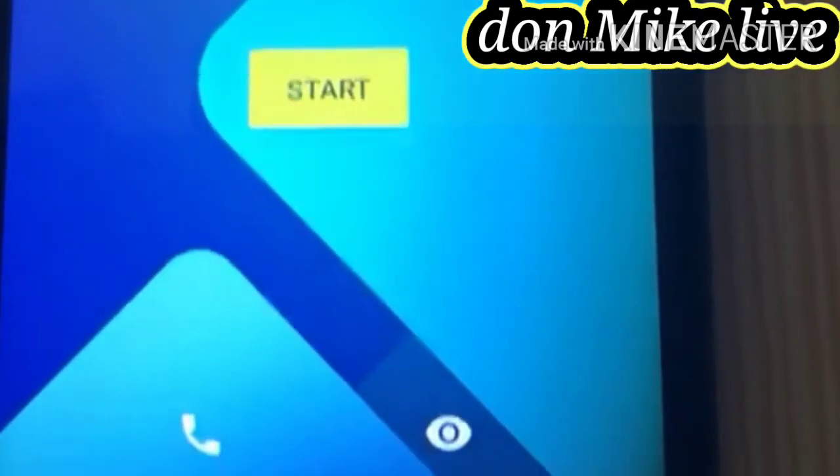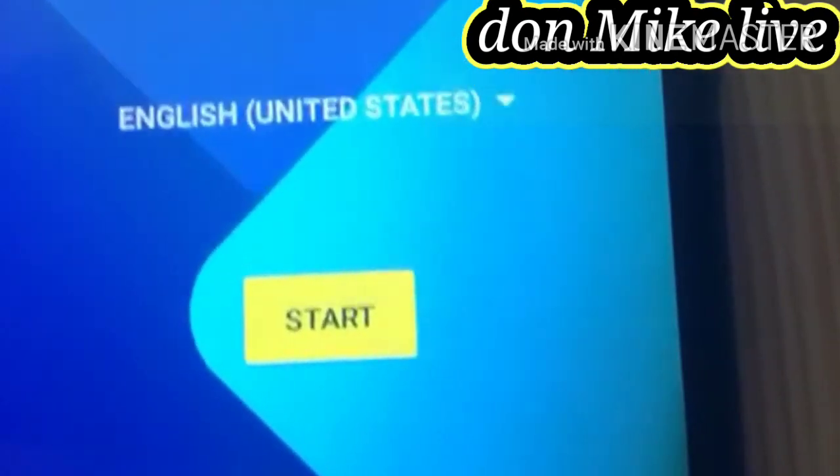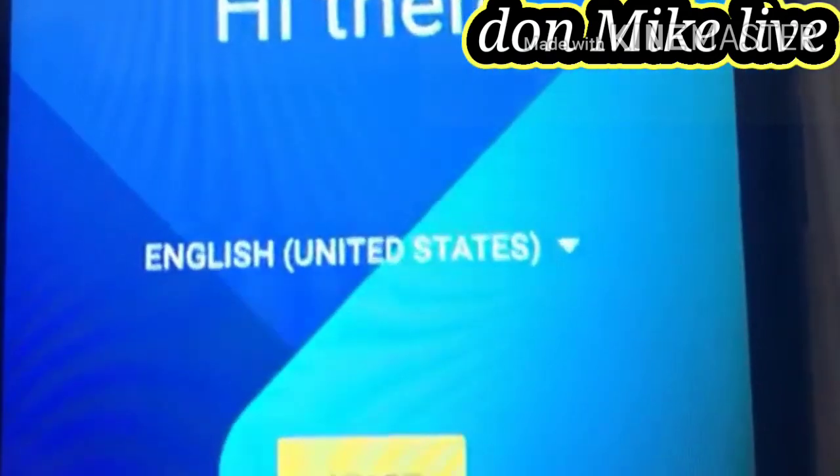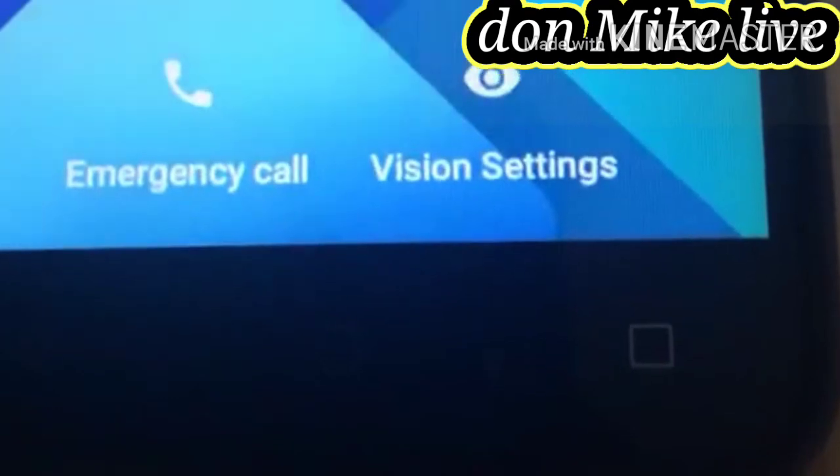You see — it has already restarted from factory reset. Everything has been restarted already.